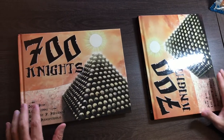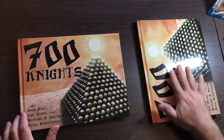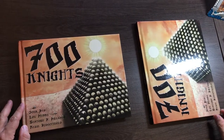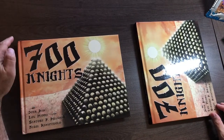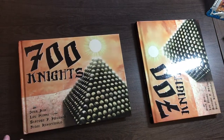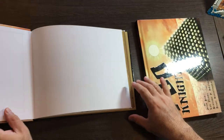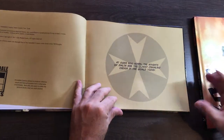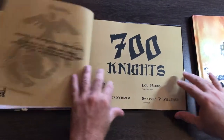When you fill out the survey at the end of the 700 Nights project, one of the questions is going to be about the binding — whether you want the 8 inch binding or the 11 inch binding. It's roughly the same book either way, but on the 8 inch binding it's presented sort of landscape.